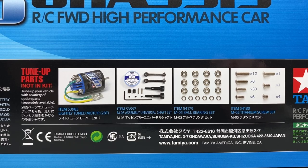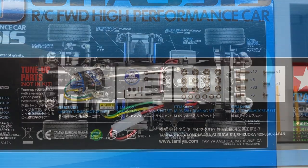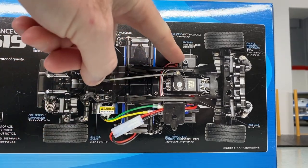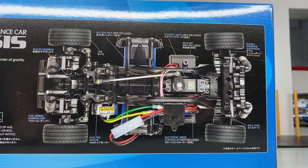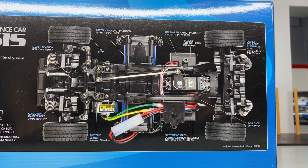They also have a universal shaft set and bearings — those are definitely something you're going to want to do. I do have bearings for this. You can see where our battery's going, our motor, our servo, receiver, and electronic speed controller. Yeah, lots to build on this thing, and you're definitely going to need those electronics to get this thing up and running.